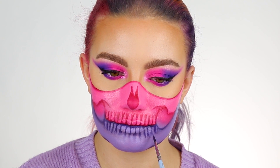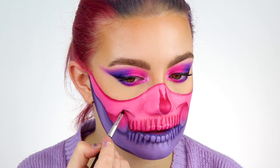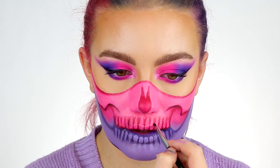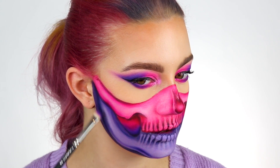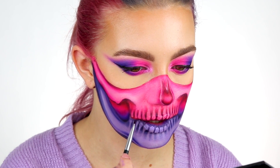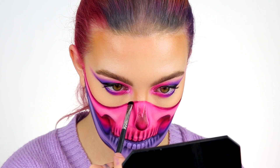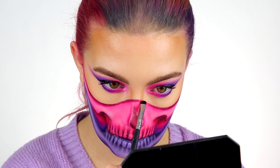Going back in with the eyeshadows, I'm going to be taking the shades Spartacus to shade the pink and Galaxy to shade the bottom half of the skull, adding depth into the teeth, the side of the skull, and just adding as much dimension as possible. Taking the shade Spartacus again, I'm just going to start shading at the top to add some dimension.